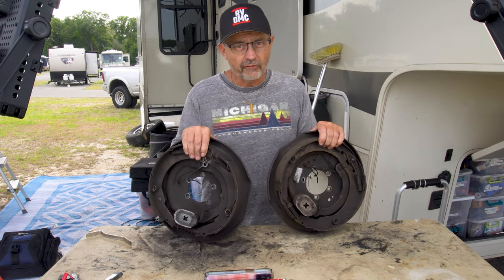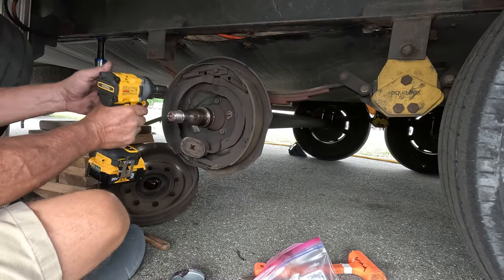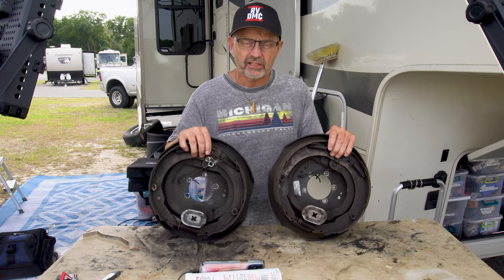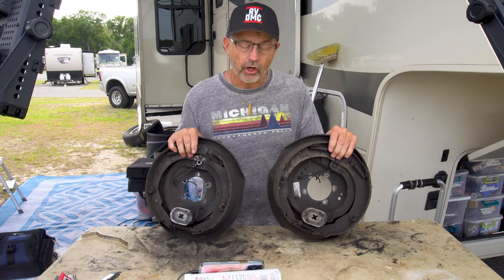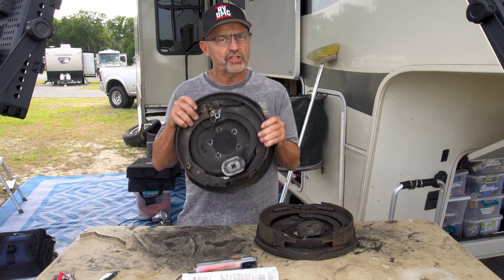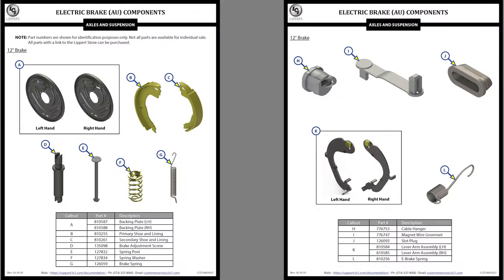I think it's bad to have mismatched brakes because that could cause lopsided braking. At that time I didn't know much of the difference between self-adjusting and manually adjusting brakes. I had two lengthy conversations with Lippert technical service representatives in the axle department while doing research for this upcoming brake and bearing replacement. I'm going to show you the difference between the two and why you should know if your brakes are self-adjusting or manually adjusting.